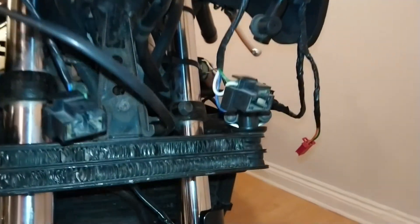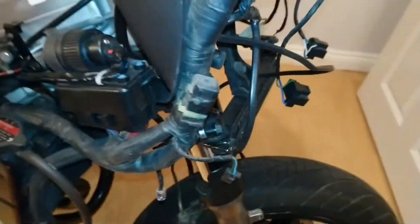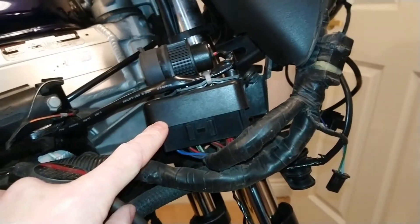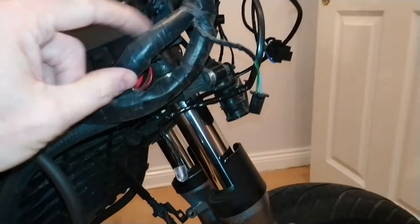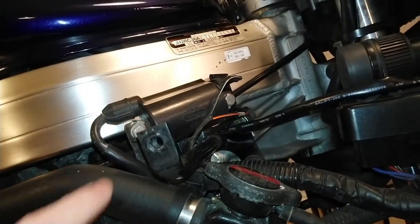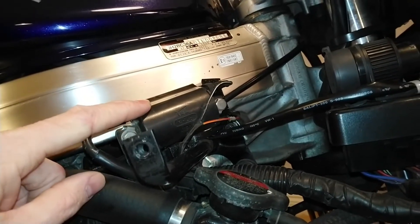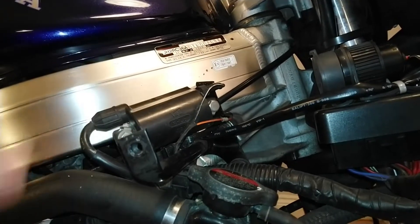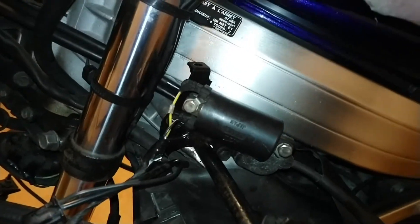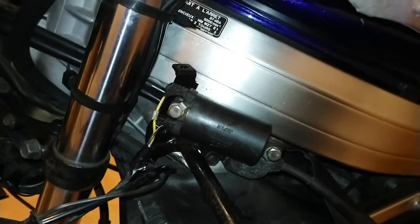Here is where the fuse box is stored on this particular model, and that connects into the main wiring loom. Going back down along the main wiring loom we can see the ignition coils — here we have the ignition coil for the front right cylinder, and on the left hand side at the front of the bike we have the ignition coil for the front left cylinder.